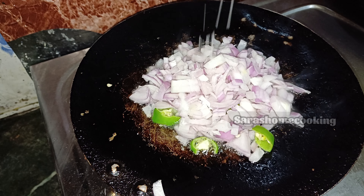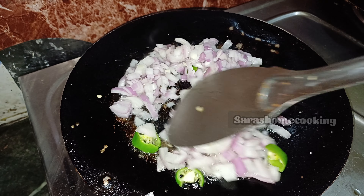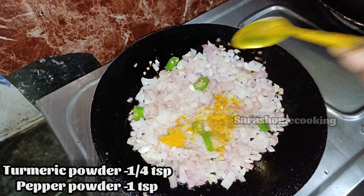The color will change. The taste is good. Let's mix a 1 teaspoon.